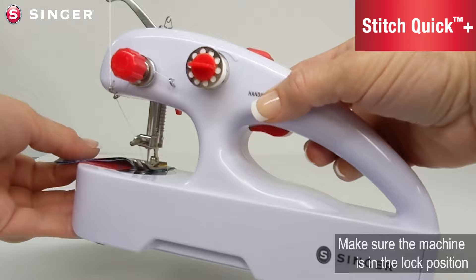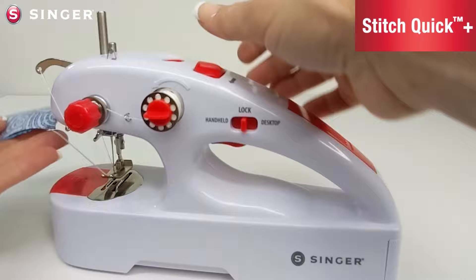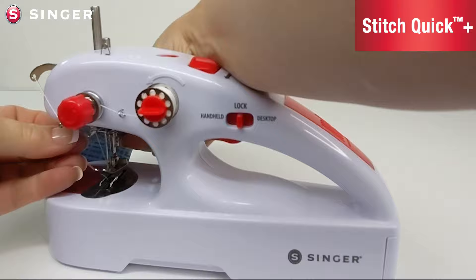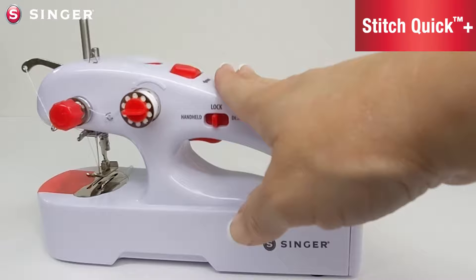Once you're finished sewing, switch the machine back to the lock mode. Hand crank the needle up if needed by turning the hand wheel towards you. Lift the presser foot and gently pull your piece out. Use the cutter on the side of the machine to cut your thread. That is handheld mode. Once you're done, make sure to put the machine back into the lock position.